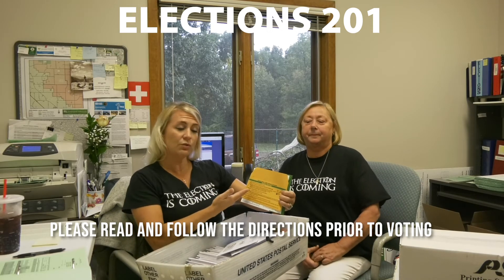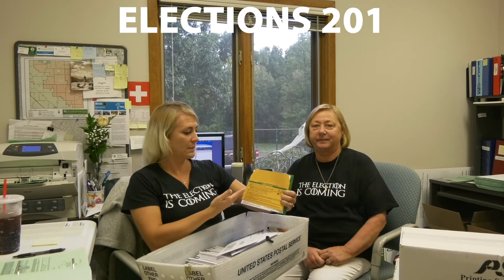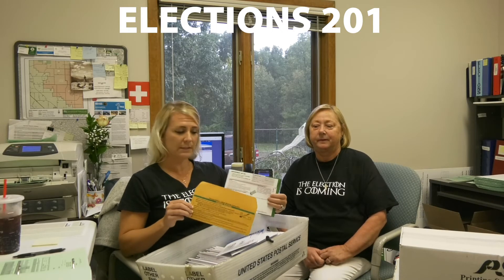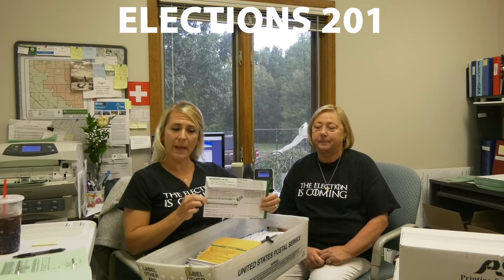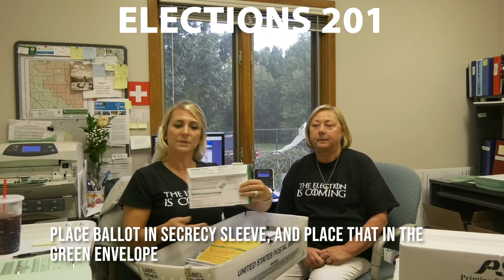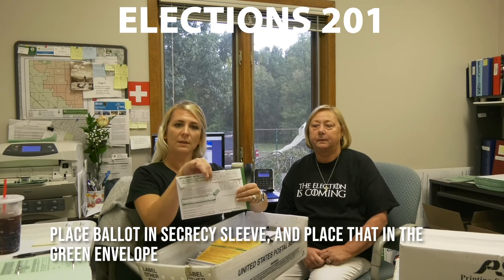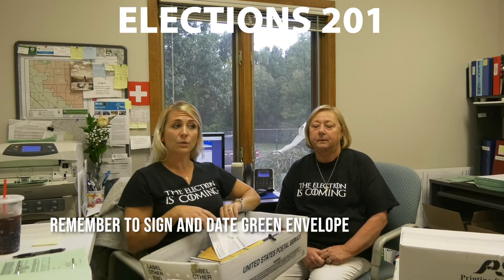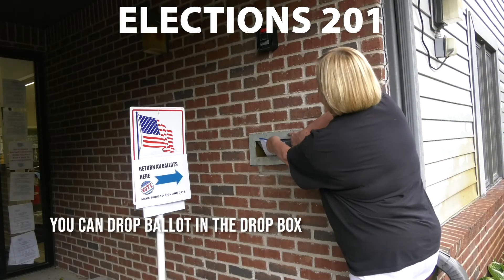You can utilize the straight ticket, split ticket, mixed ticket — a number of different options for this particular ballot, so read that through in its entirety. When you return the ballot, this is going to be your ballot envelope, so it'll go in the secrecy sleeve and then in the envelope. Please make sure that you sign and date it, and you can go ahead and return that here in the drop box.